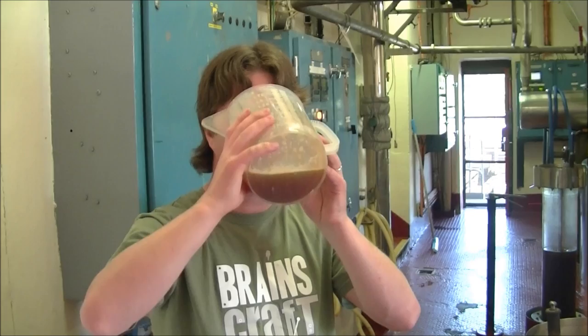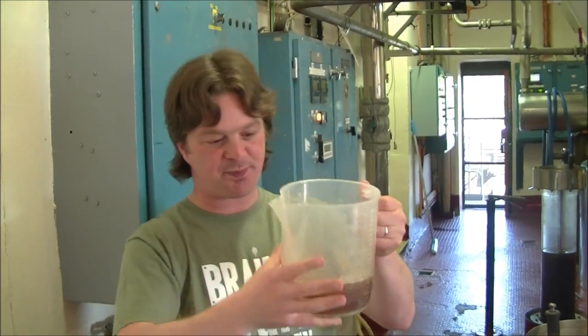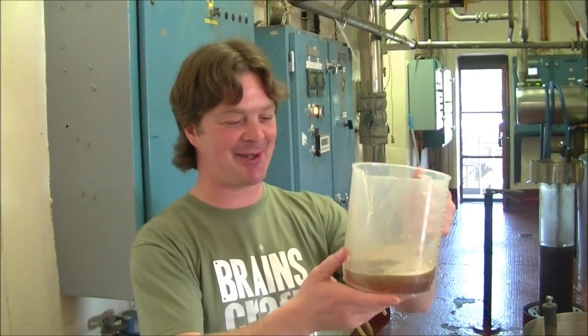First taste of the wort. It's a tradition on the brew day guide. That is absolutely wonderful — I love the wort. Cheers.